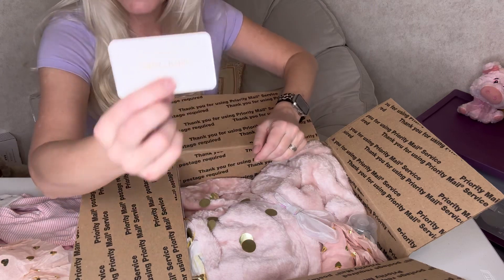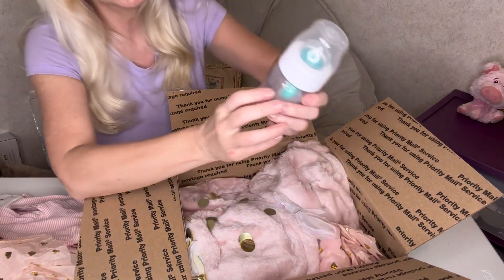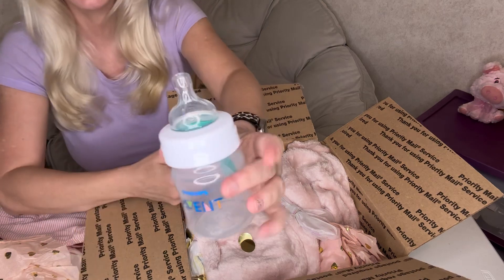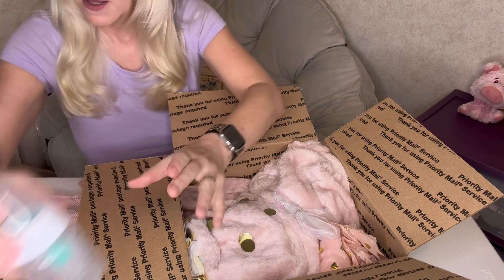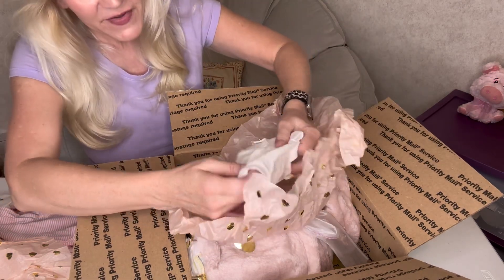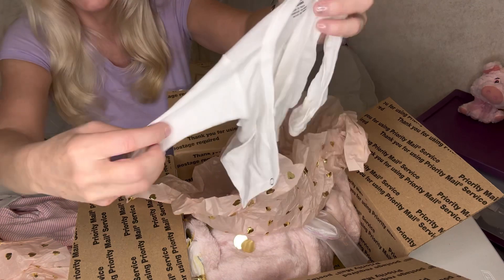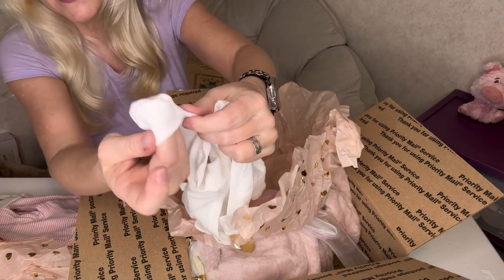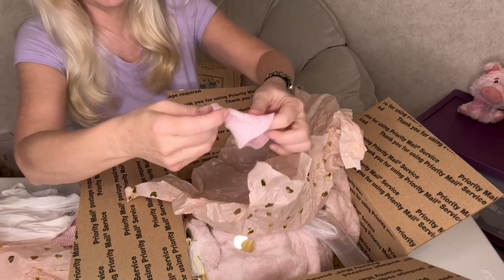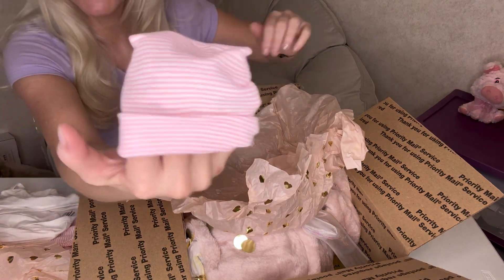We got another business card to pass along to someone who might be interested in her babies — they're so pretty. She included an Avent bottle too, which is sweet; I don't have one of those so that's nice. And there's another package — another cute little outfit. A little t-shirt with snaps on the sides, with built-in mittens — it's so cute. And a little hospital hat — so pretty in pink and white. I like that.